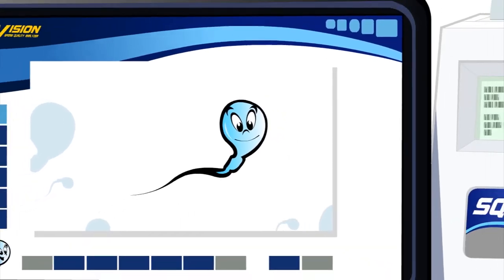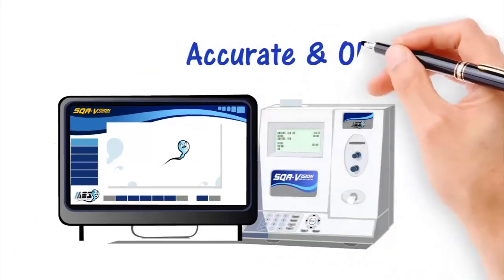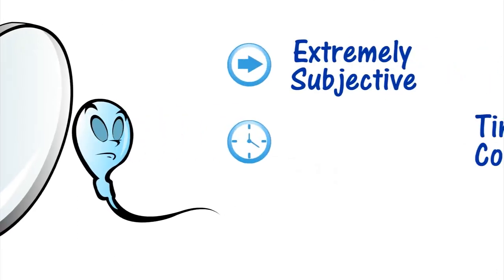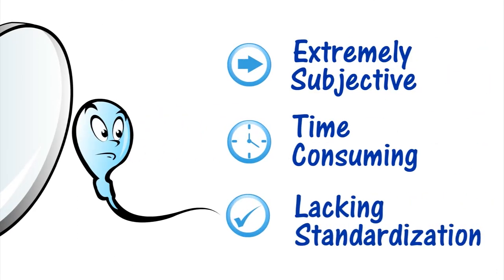Remember, it all started with a sperm. When analyzing a semen sample, it's important that results are both accurate and objective. Done manually, semen analysis can be extremely subjective, time-consuming, and lacking in standardization.